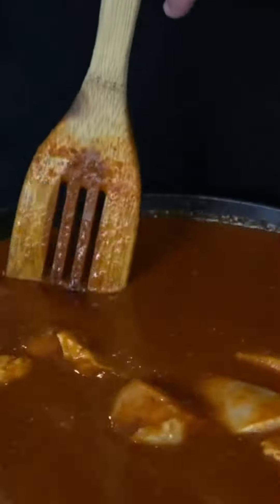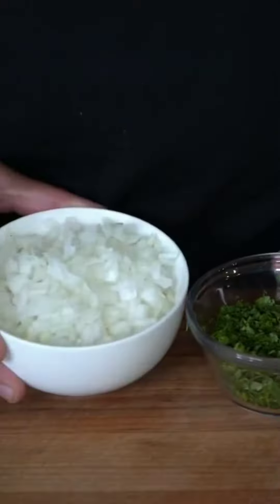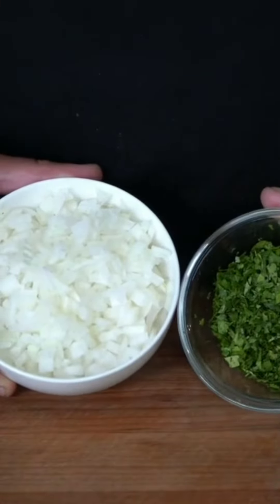I'm going to bring this up to a decent bubble, shut it with the lid, drop the heat to medium-low, and let the chicken cook for about an hour or until fork tender and falling apart. In the meantime, I always dice up a white onion and some fresh cilantro. And for the cheese of choice, I'm using some Oaxaca. This goat milk cheese is what they usually use with birria.